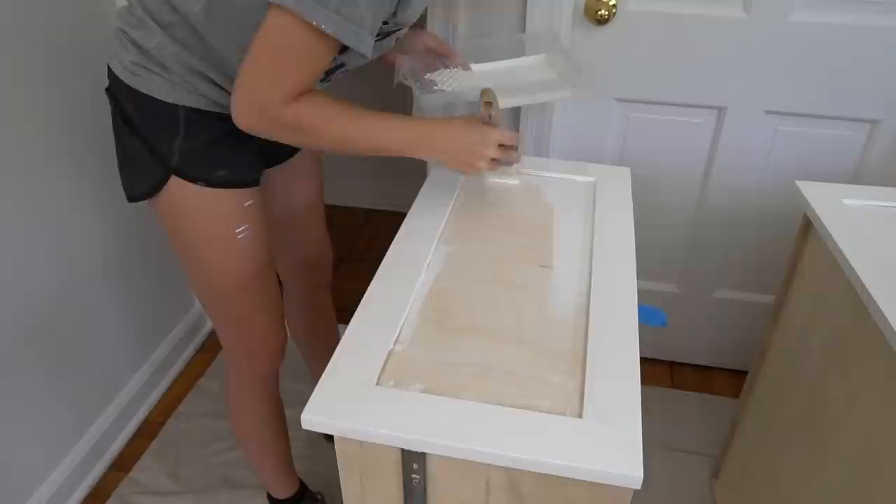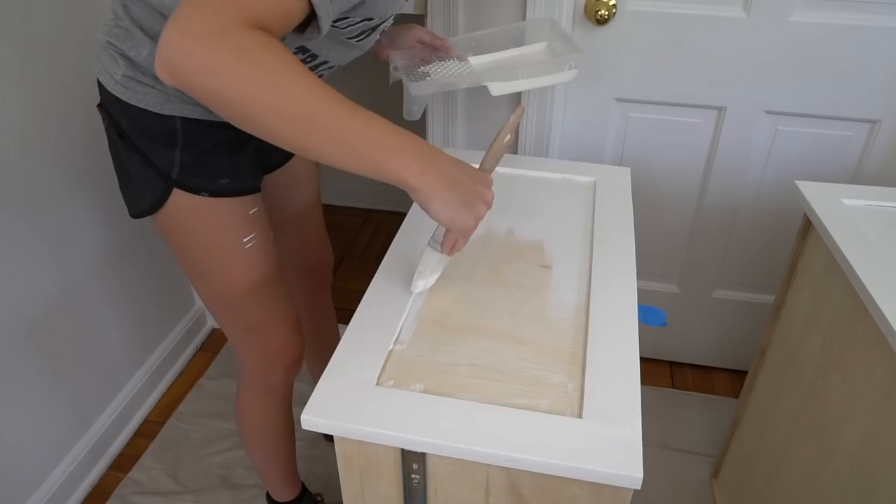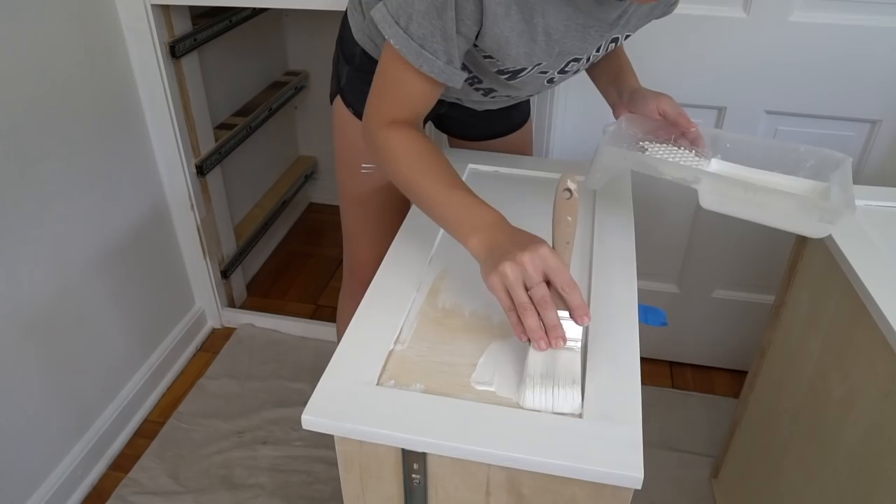Paint your drawers, doors, and closet your desired color. I used a flat white paint on the inside of the closet and a satin white paint on my door, drawers, and closet trim.